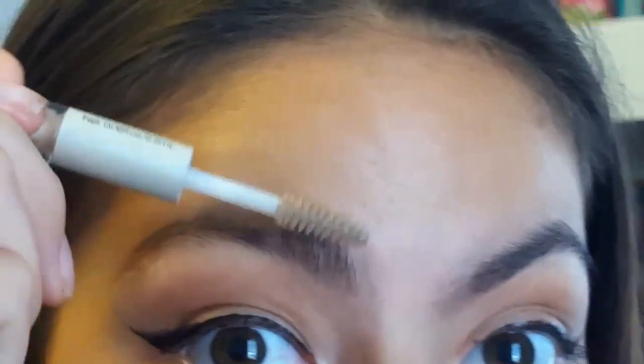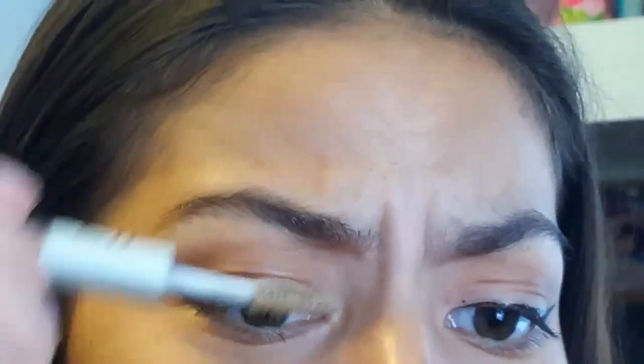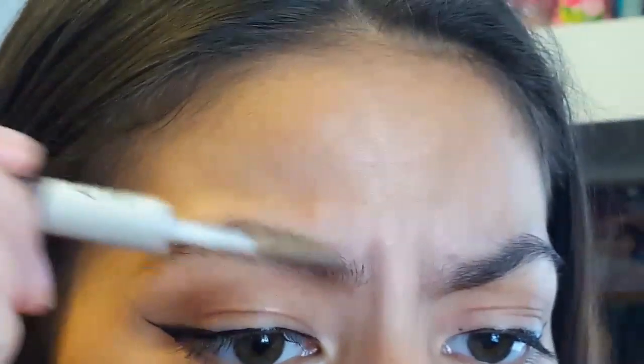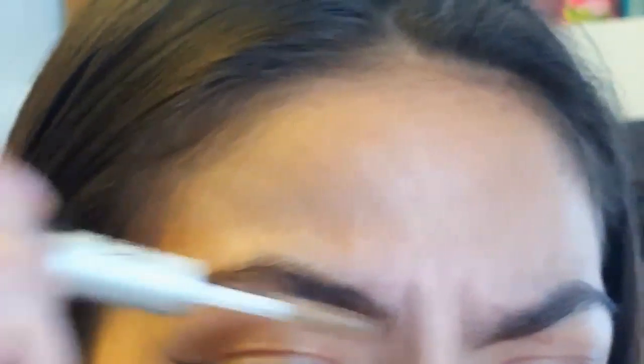To set this one, I like to comb upwards. I make my face a certain expression — kind of squinting — to make it even with my other brow. When I squint my face like this, the good one looks perfect and this one is a little off, so going like this helps me shape this brow to match the other one better.